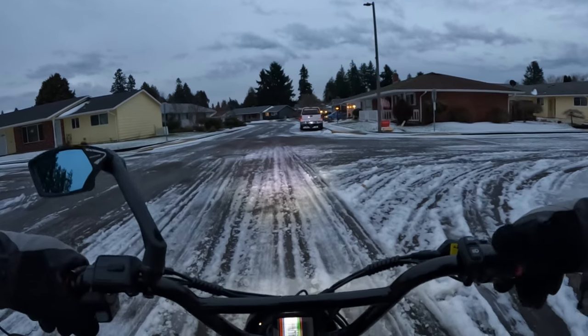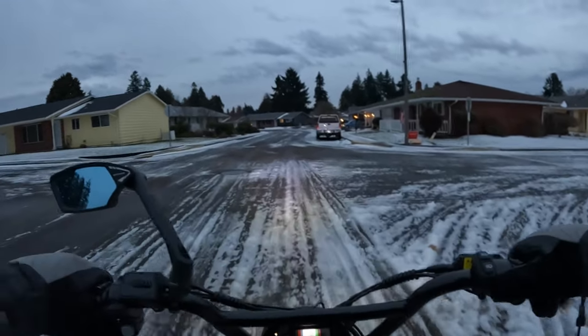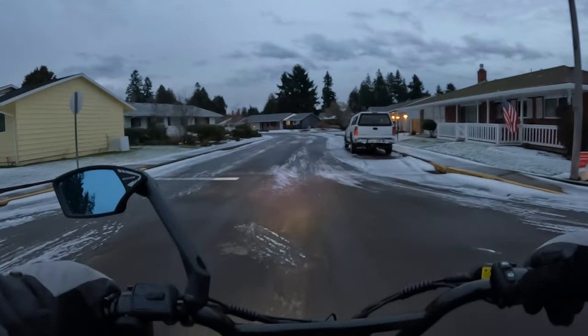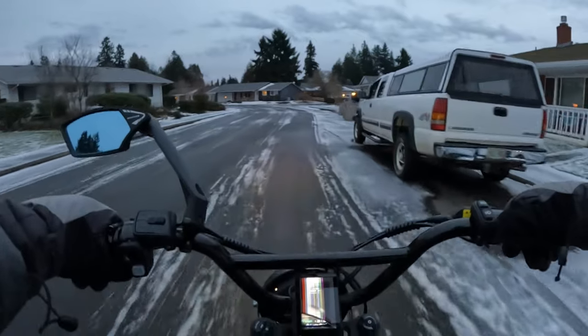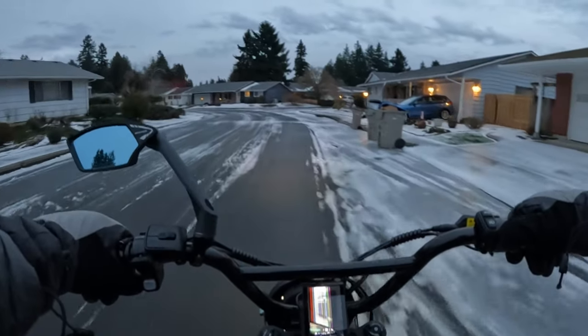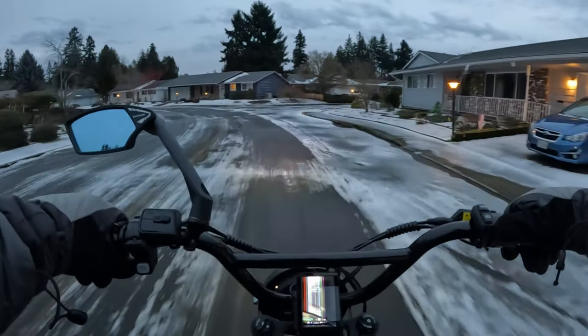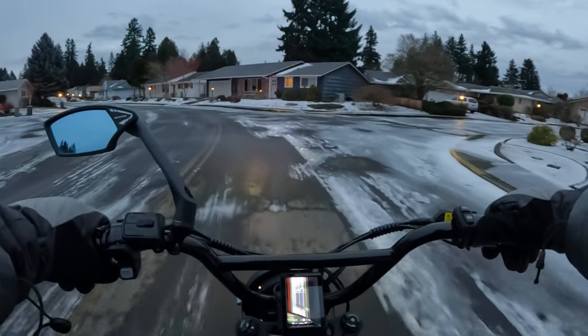It comes in four different colors to choose from. I like the blue or black — those would be my two choices. I will leave a link in the description if you want to check it out and see the full specs on the bike.